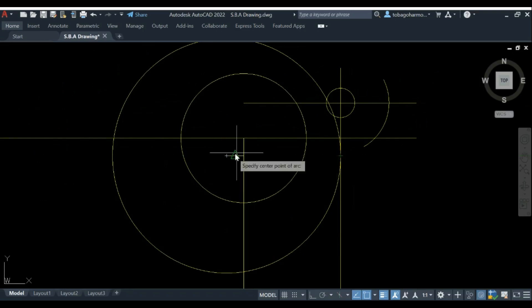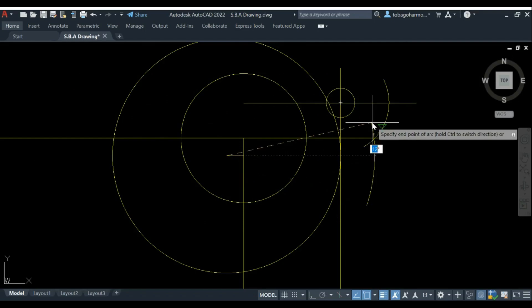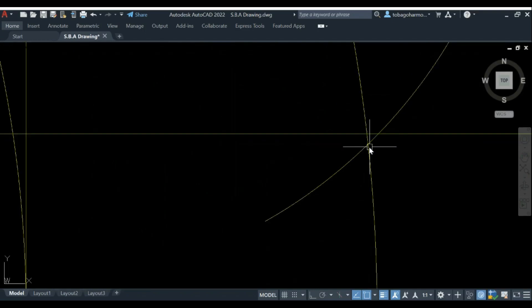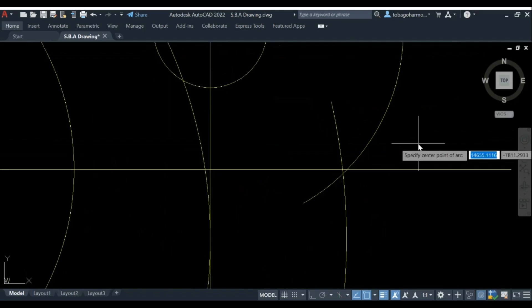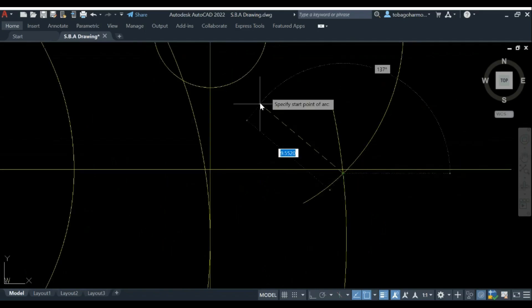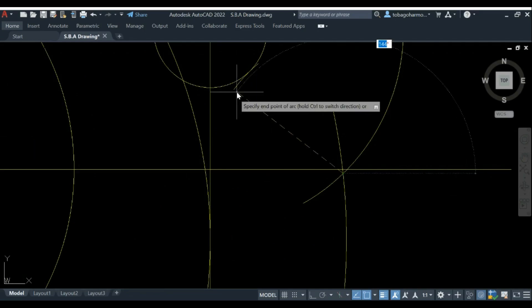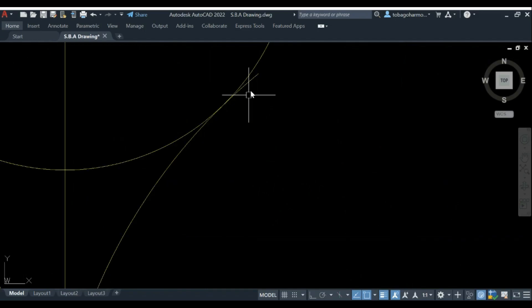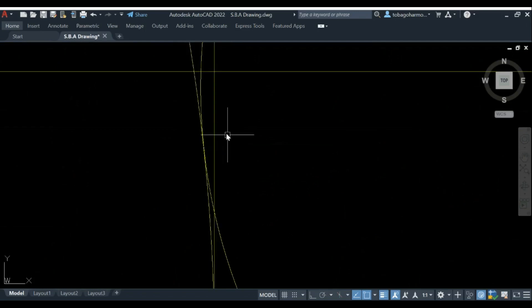The radius-12 arc is also tangential to the larger circle with radius 40, so 40 plus 12 equals 52. Using the center of the largest circle, we draw an arc of radius 52. Where these two arcs intersect is the center of our tangential arc. Using that center point with a radius of 12, we draw the arc — and it is indeed tangential to both circles. We now have three circles and one tangential arc.